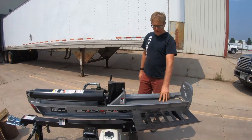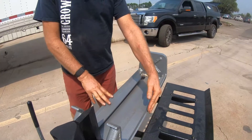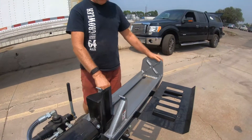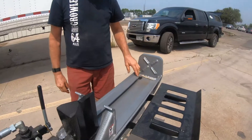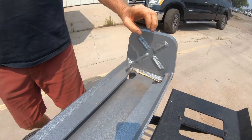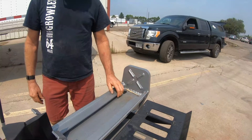On all Black Diamond Log Splitters, we have the new design on the beam. We have the built-in log cradle, which has been typical over the years for the Black Diamond. We've strengthened it and added cutouts, which are unique to Black Diamond. As wood builds up here, it's easy to clean. On previous generations, the wood would pack up and it'd be difficult to clean.